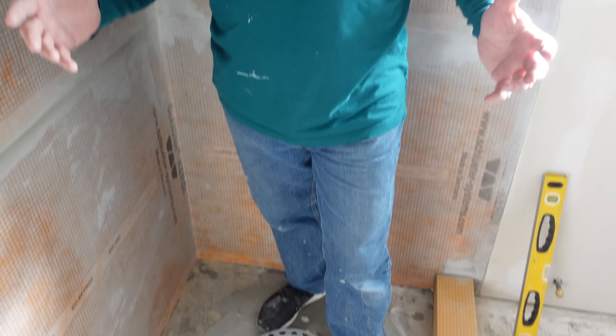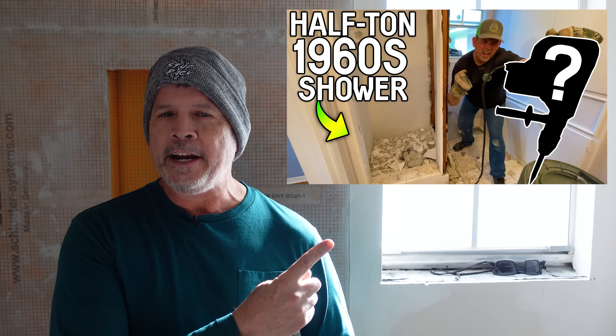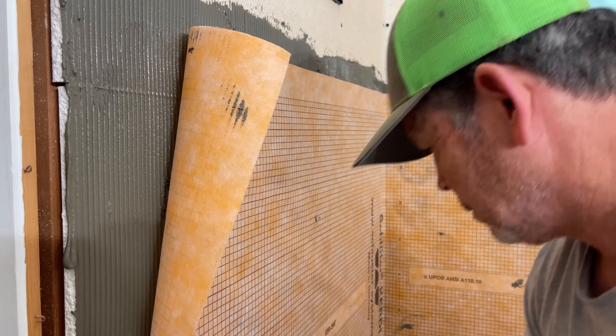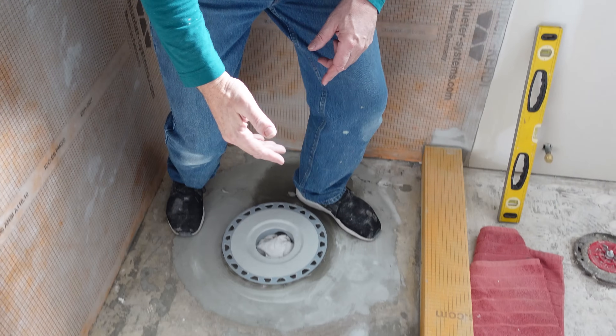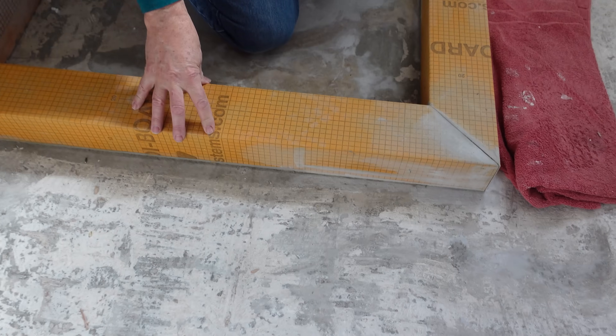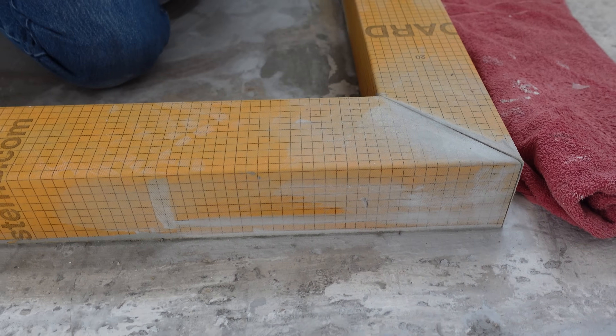I'm standing in what is going to be the future master bathroom shower. The old shower was built so well like a bunker that I had to go buy a brand new Bosch demolition hammer just to take it apart. In our previous video on this project we put up our Triton backer board, covered it with Schluter All-Set thinset, and covered all that with our Schluter Kerdi waterproofing membrane. Down on the floor we used the Schluter curb, cut it to height, mitered it in the corner, and put it on with Schluter All-Set thinset.